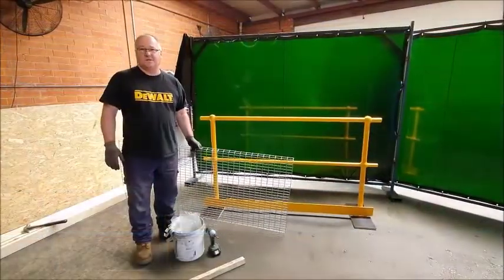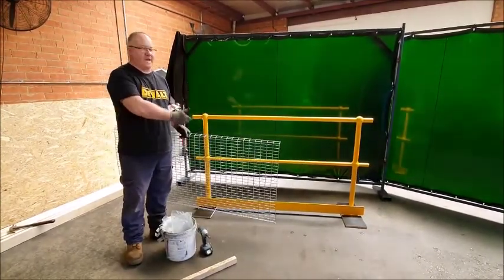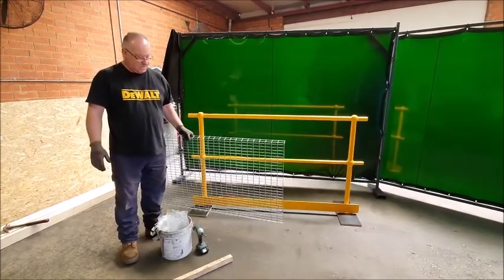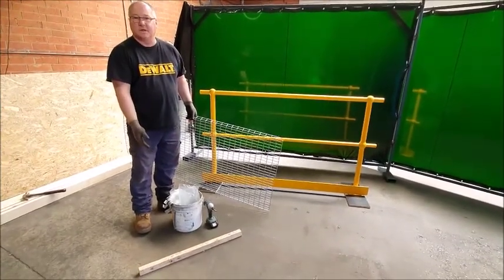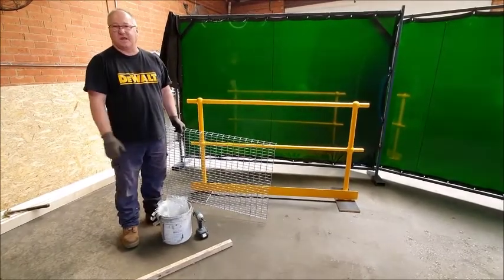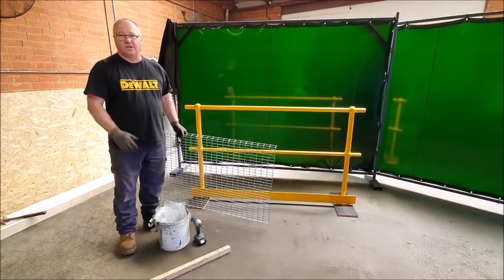I just want to demonstrate how easy it is to install a dropped object barrier mesh to a standard handrail — the sort of handrail you see on any industrial site. So this is the mesh. We've got a bucket here with some parts and basically an impact gun with a hex head on it for doing up some fasteners. It's pretty simple and very basic to install — you don't need a lot of equipment.